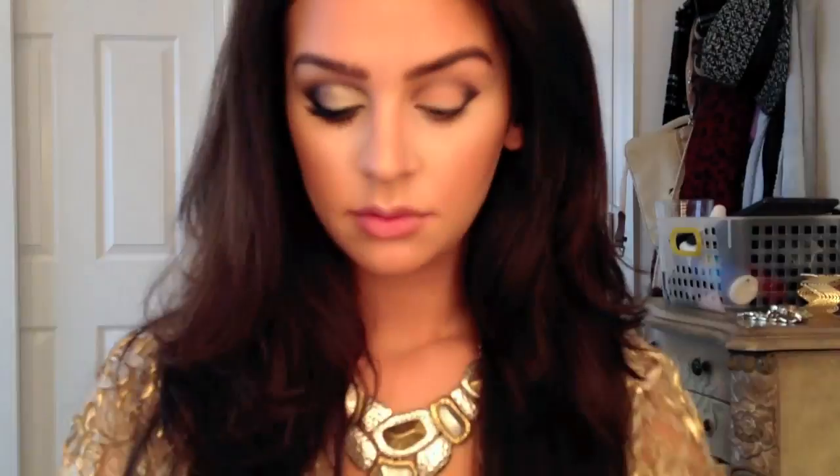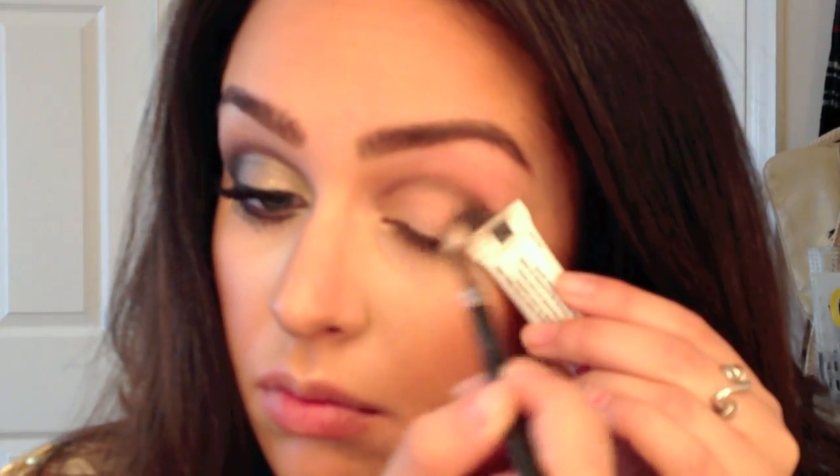I'm then taking my MAC blending brush and just dipping it very lightly in that same black color, and I'm going to be blending in on the outer corner and also throughout my crease.